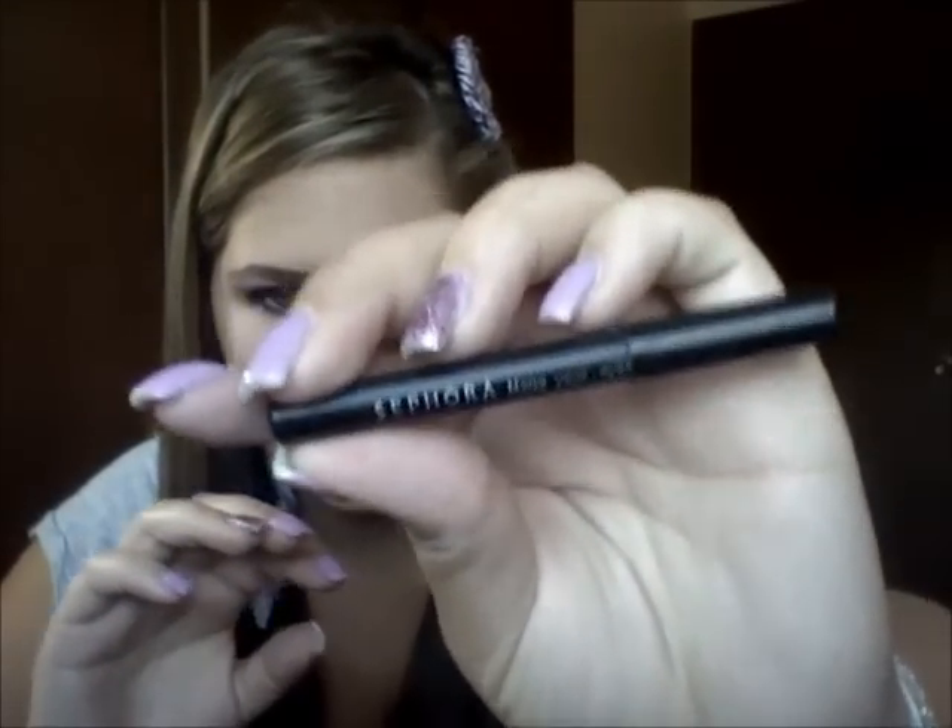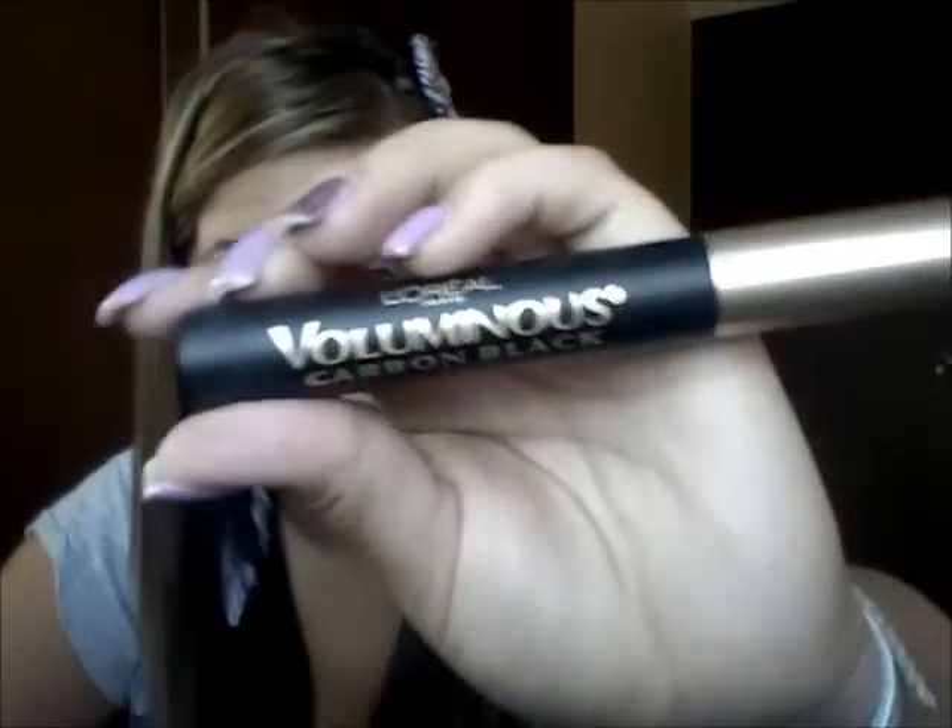Then I use the Maybelline Eye Studio Gel Eyeliner in Blackest Black. This is super old, but it's still super creamy. On top of that, I use Carbon by MAC just to set it. For the waterline, I use my Sephora Nano Eyeliner in Midnight Black. For mascara, I use the L'Oreal Voluminous Carbon Black. I barely ever used it because I was waiting for it to get thicker and then found another mascara I liked — but for a more dramatic look, I use this.